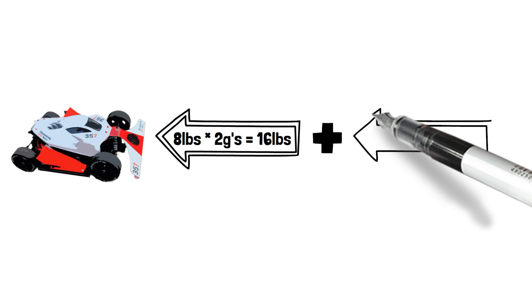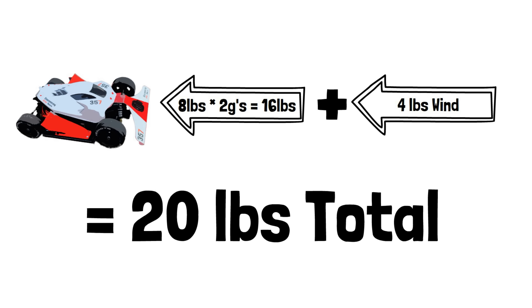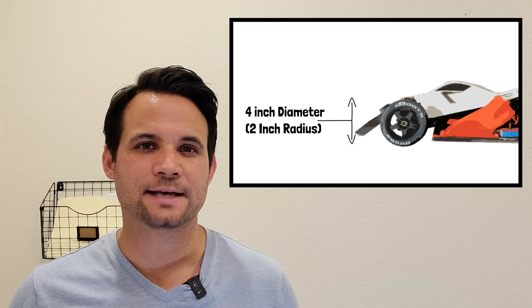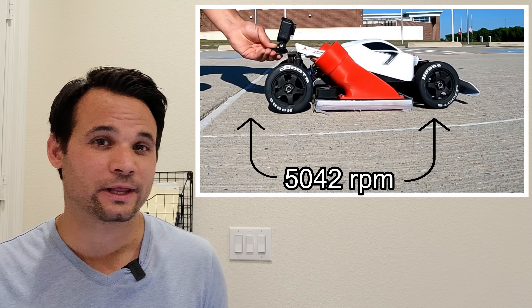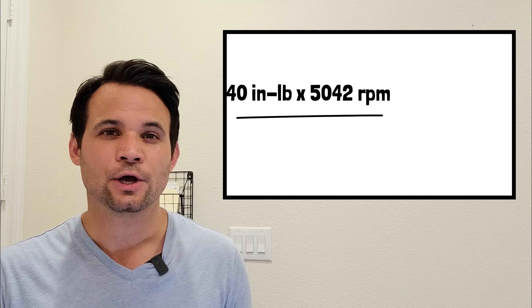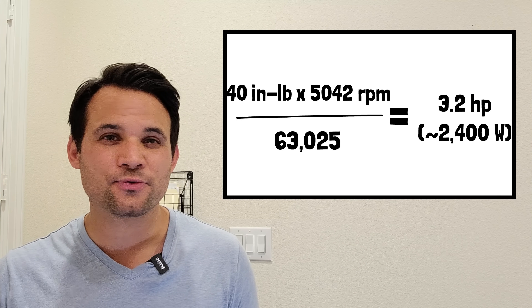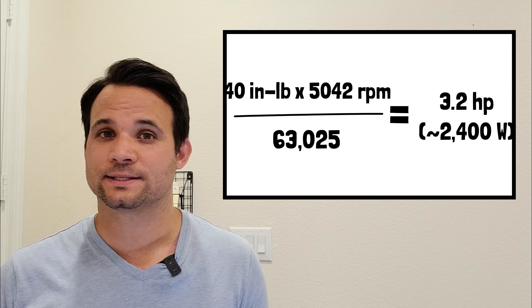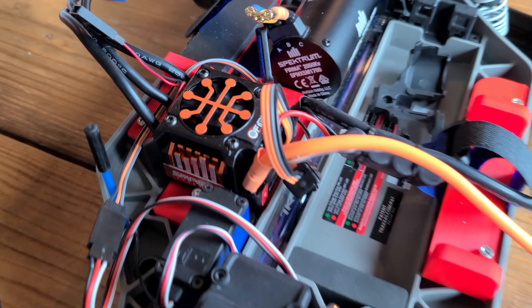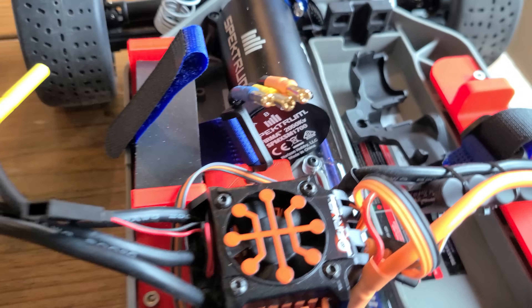Then I have to add in wind resistance and rolling resistance, giving me around 20 pounds to overcome. The wheels have a 2-inch radius, which gives me a max moment of 40 inch-pounds. And at 60 miles an hour, they need to rotate at 5,042 revolutions per minute, which is roughly equal to 2,400 watts to the wheels. So obviously I'm going to need a much more powerful 6S motor setup, and after 3D printing a bunch of brackets, we made that a reality.